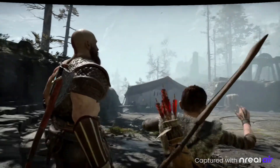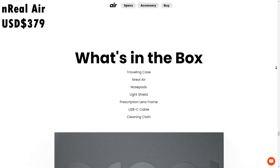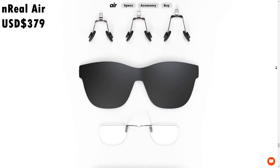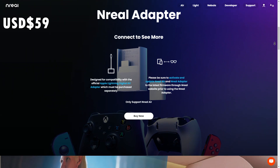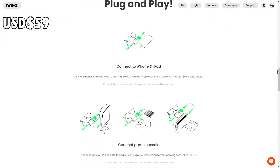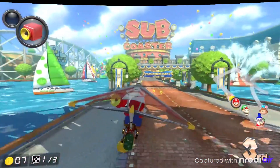I gotta say I'm impressed — really impressed — at how well and easy this thing is to set up and use, how comfortable these glasses are, and how amazing gaming on a personal AR screen is. You might think these are probably really expensive, but actually they're reasonably priced — not much more than a budget monitor or TV. The Nreal Air glasses are $379 US, and the Nreal adapter is $59 US, which you'll want if you plan to use the glasses with your PS5, Xbox, or Nintendo Switch. I have links in the description below.